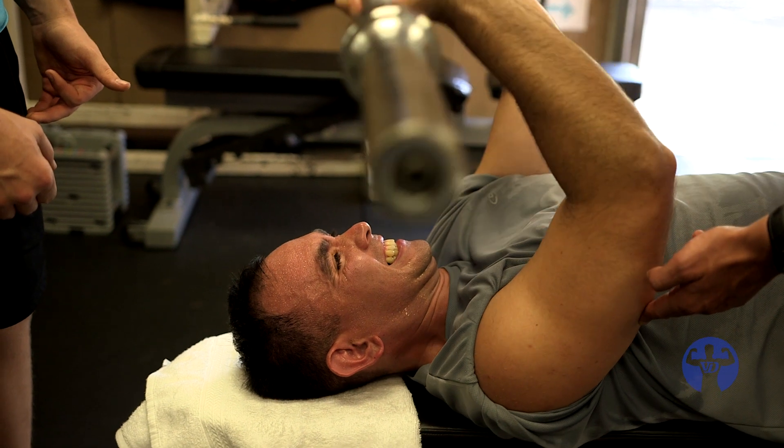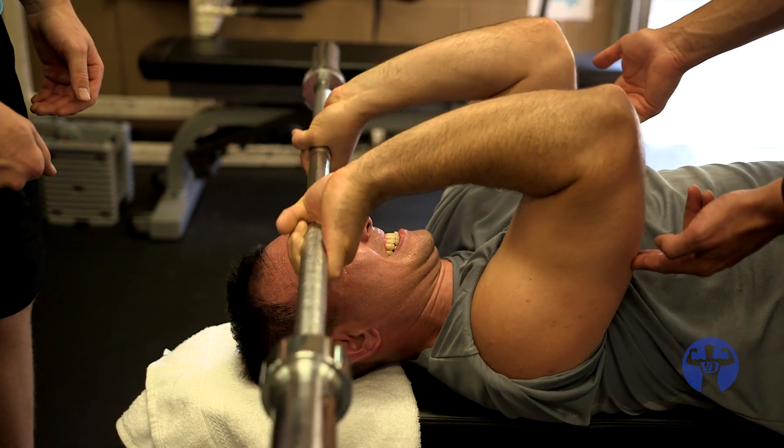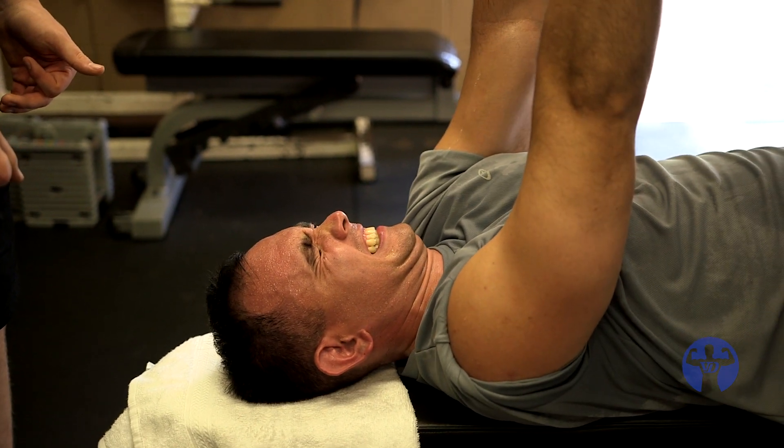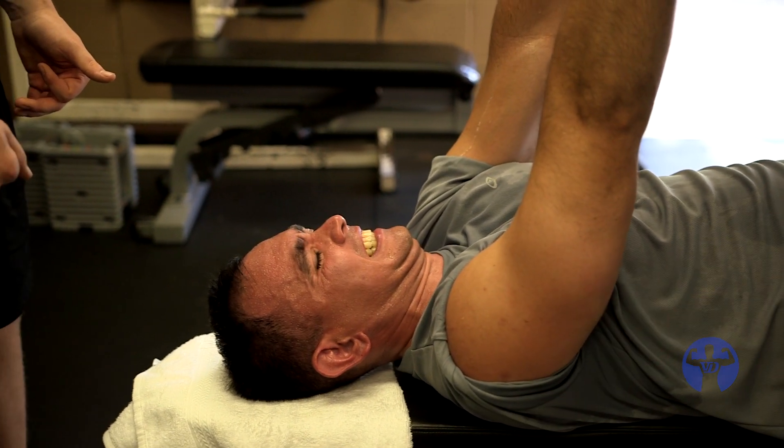Backwards. Now forwards — forward, push into my hand. Keep pushing. Push through the corner. Squeeze harder. That's what I'm talking about. You're done.